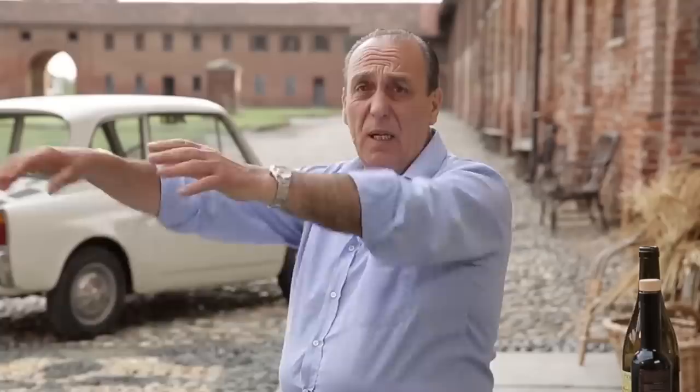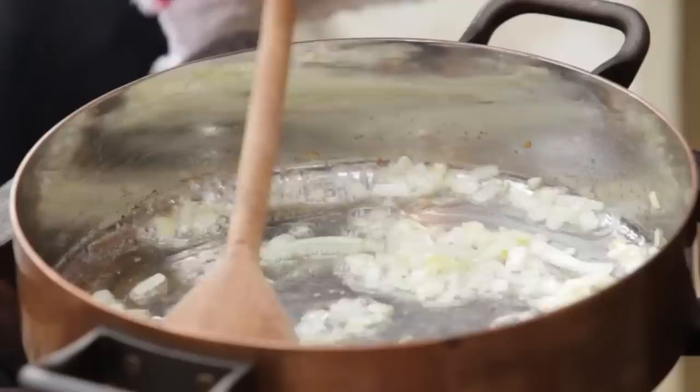Let me tell you the difference between sweat and burn. Sweat — when you're jogging, you're sweating. Burning — when you go on holiday and you stay under the sun for three hours and you become a pepperoni. That is when you actually burn. So I sweat the onions. That is fantastic.